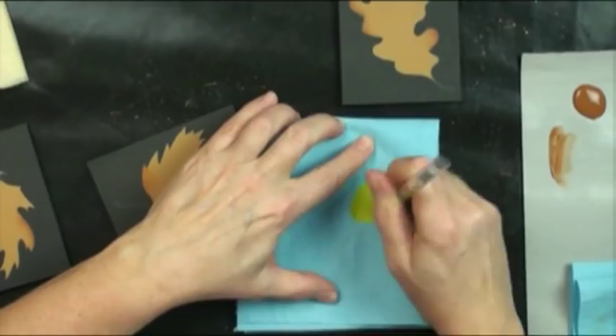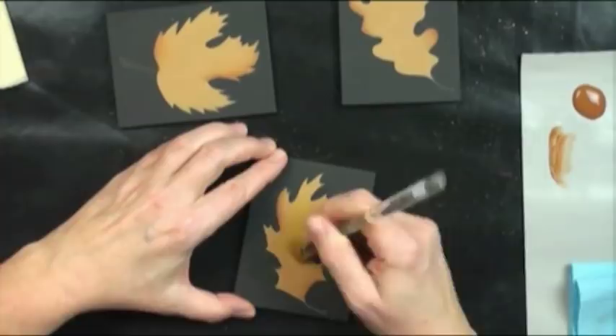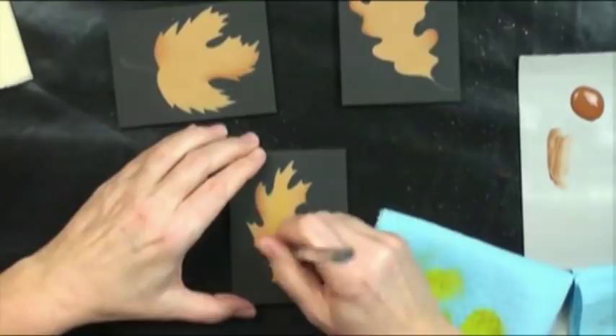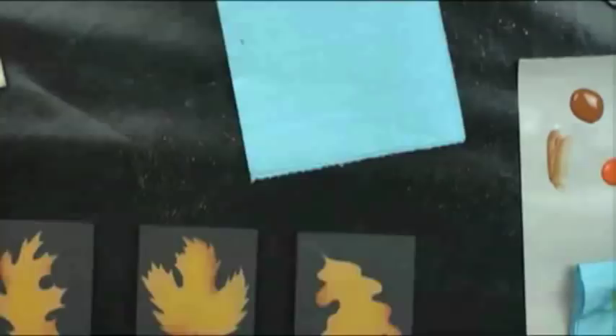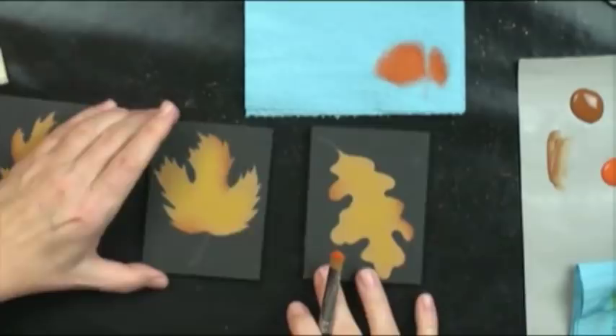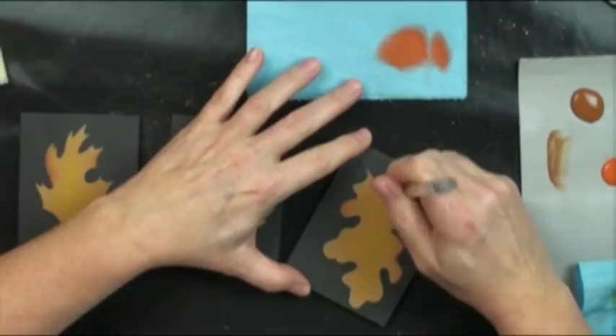We're going to dry rub the bright yellow up the middle of our leaf to perk them up and give them that drama color that leaves have in the fall. Do all three leaves exactly the same way with yellow up the middle. I can strengthen it if I want. They all get the same treatment.